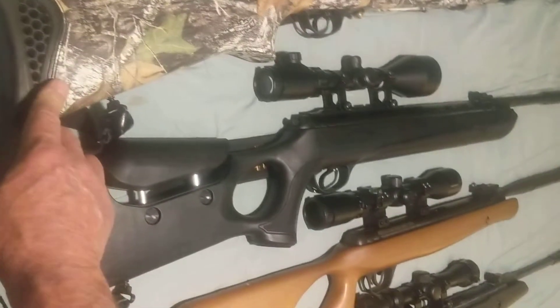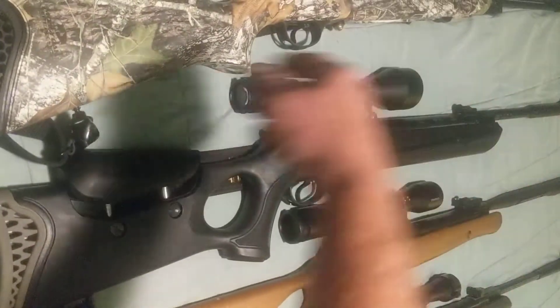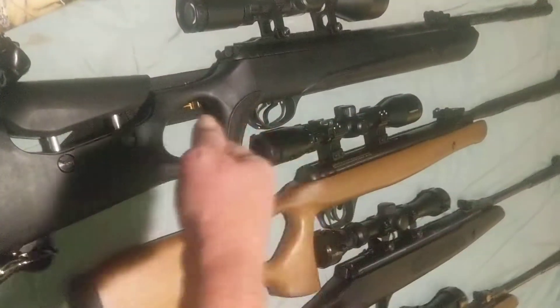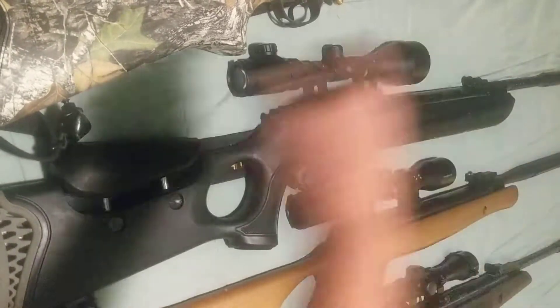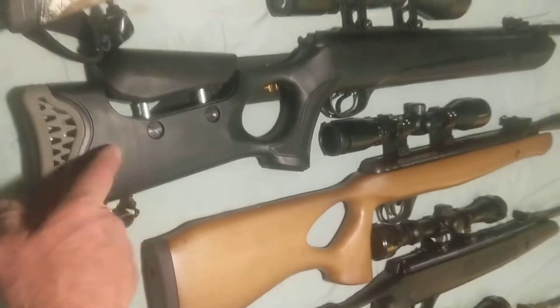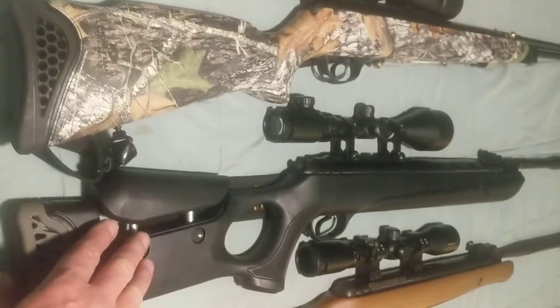The next kind is the under lever. So instead of breaking down in half like the break barrels do, you break them open in the middle — this one has a lever that comes down. It's really accurate. I just got this one recently. It has the same type of piston as the 30 caliber Carnivore and they're both made by Hatsan.